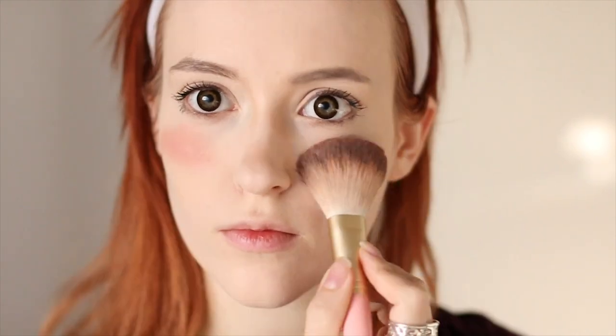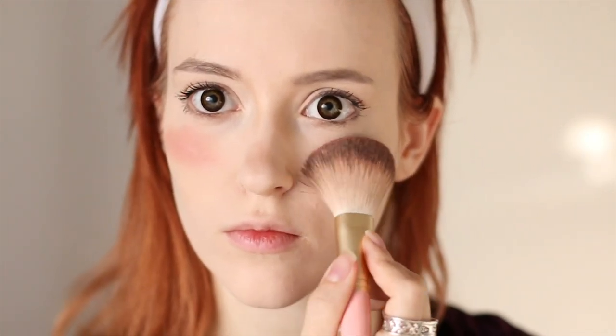Then add in the signature Ghibli blush with, well, blush. I apply it in a way that's very rounded and focused on the highest part of my cheeks, like hers is animated in the film. Also put a little on your nose for maximum cuteness. I'm putting highlighter under my eyes to make them look as youthful as possible, and a little on the tip of my nose.